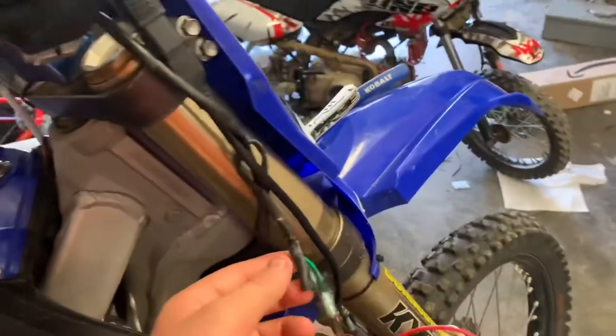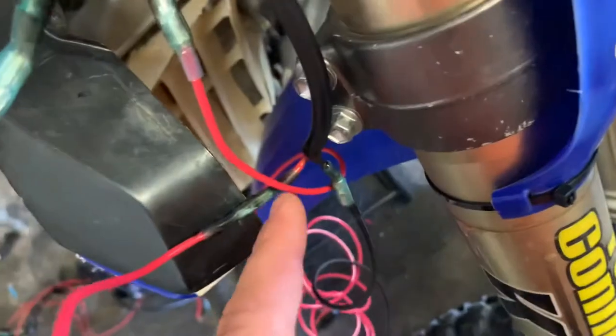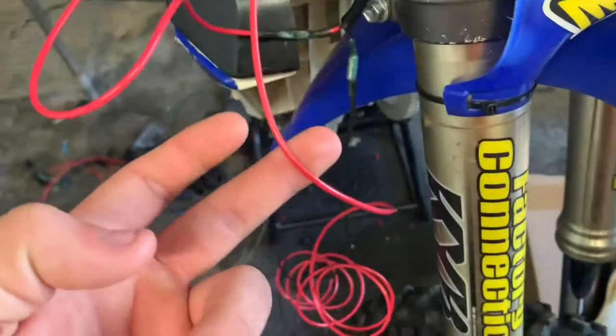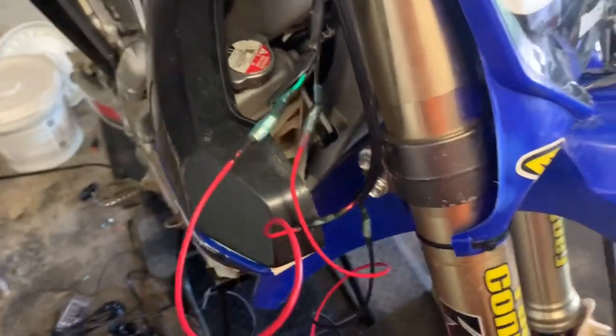Basically it's an on/off switch that's a split in the red line — the hot line — which is black and green. The green is where it splits and comes back into the red, and this runs all the way to where it connects either to the battery or to the spot on the bike, which is the black line.